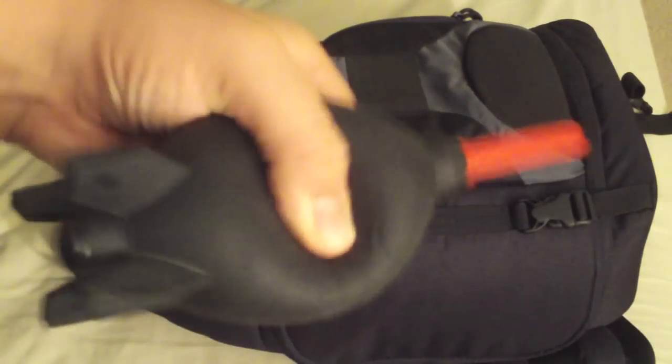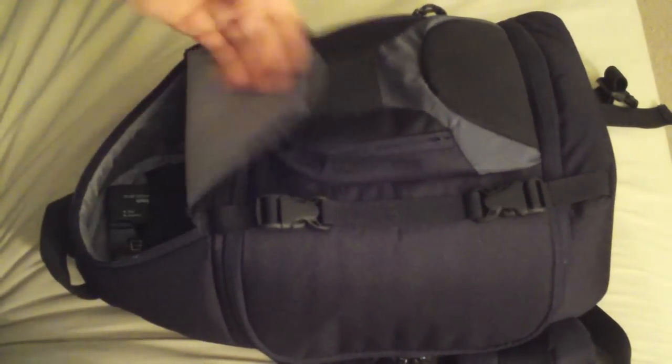Giottos Rocket Air blower — these are great. I'm thinking about cutting the feet off of it because they get in the way. I'm not going to pull it out because it's a pain to get back in. And I've got my battery charger back there.